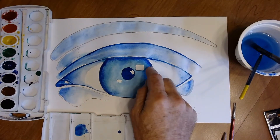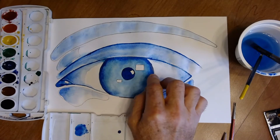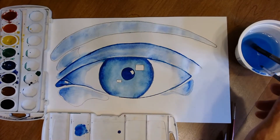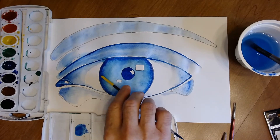Put some light blue lines in the iris — there are little lines radiating out from the pupil. Eventually add darker ones too. Mix up a blue that's darker than the light blue but lighter than the darkest blue to create these radiating iris lines.